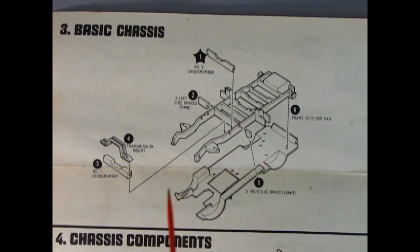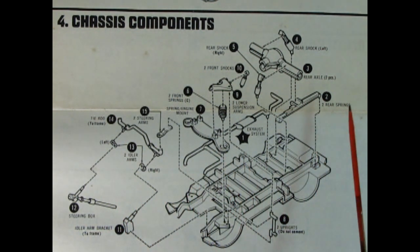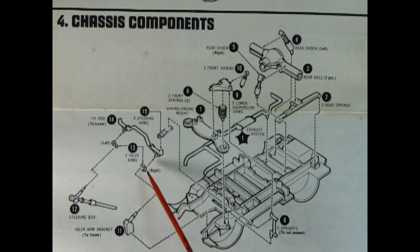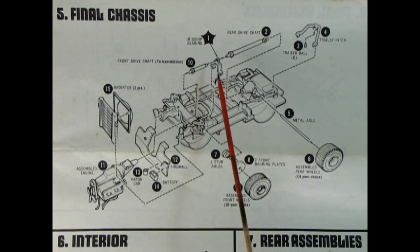Now we begin looking at our heavy duty basic chassis. Here we've got our big fat frame, and there's the floor pan. We've got a number two cross member for our transmission and a transmission mount, then our number one cross member - it all goes together and looks really nice. Next up we need our suspension components to get us through those mountains. Here we have our rear springs with leaf springs, our upper and lower rear axle, two shock absorbers, and then our front suspension with the upper and lower A-arm type assembly. We've got an engine mount, uprights, a tie rod, steering arms, steering column, and the idler arm bracket.